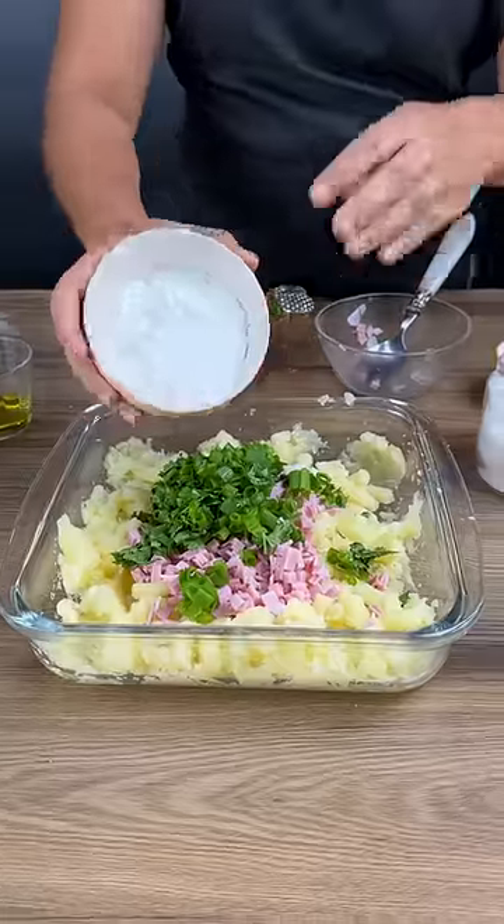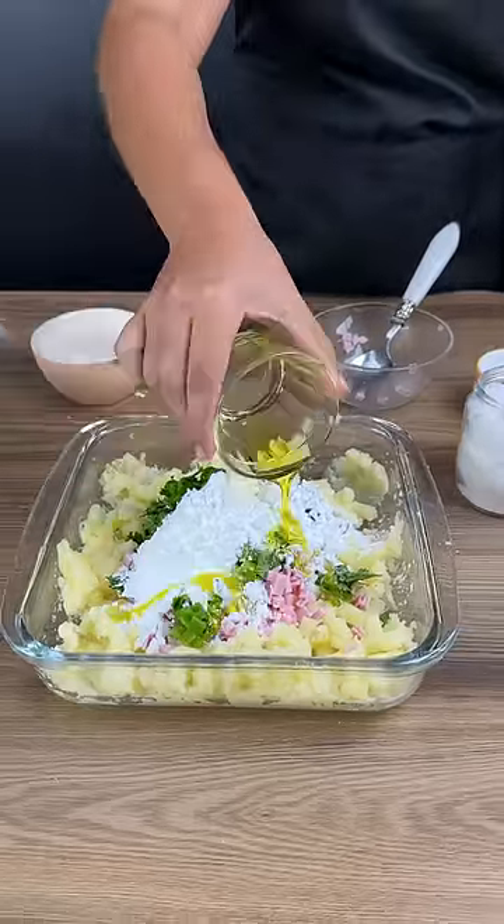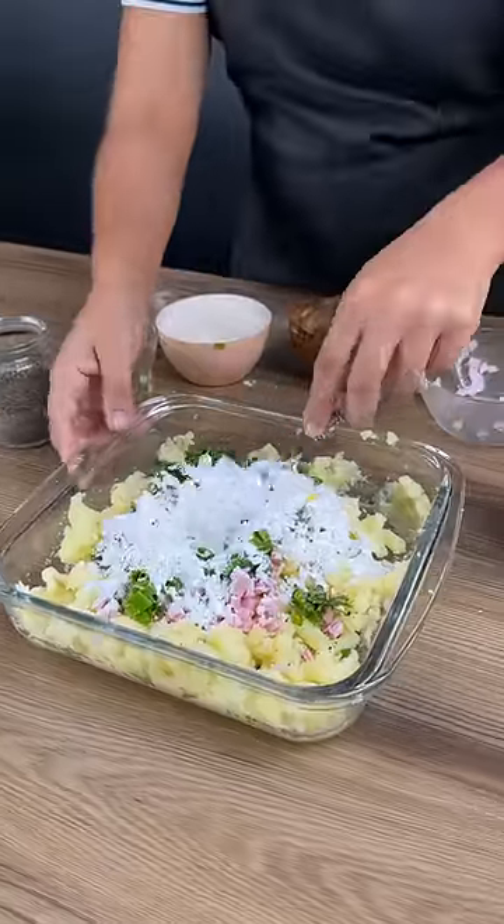Add three tablespoons of cornstarch. Add three tablespoons of olive oil. Add a little black pepper. Now mix very well.